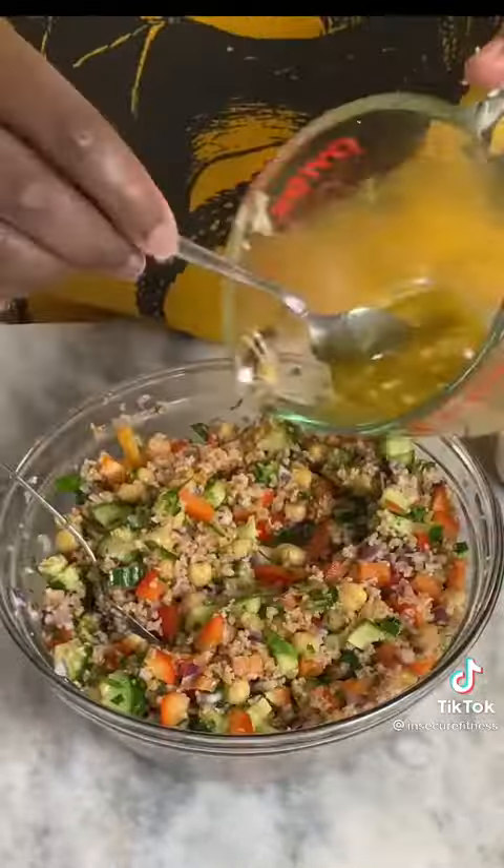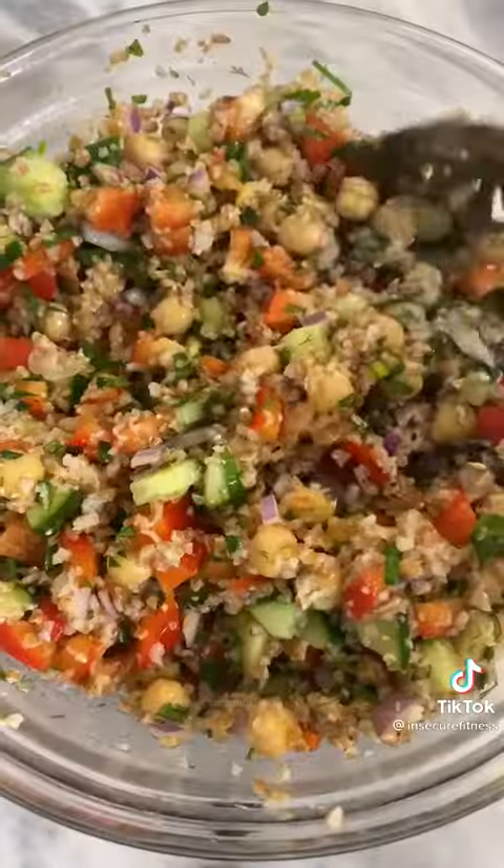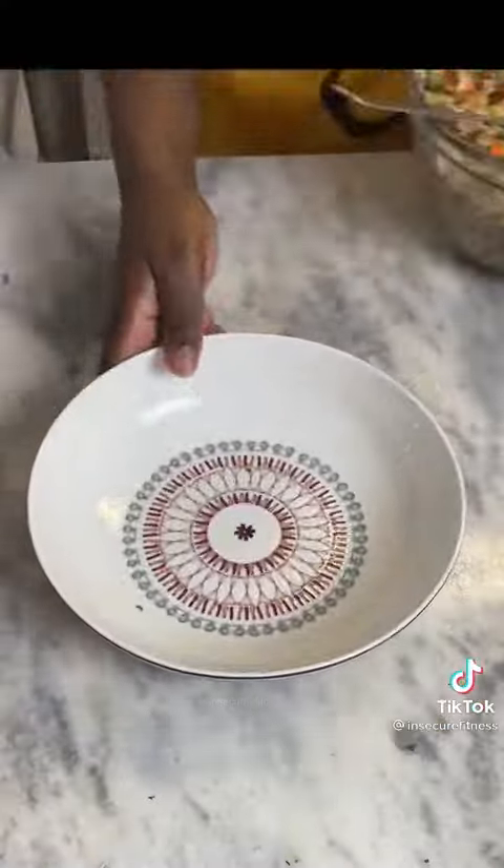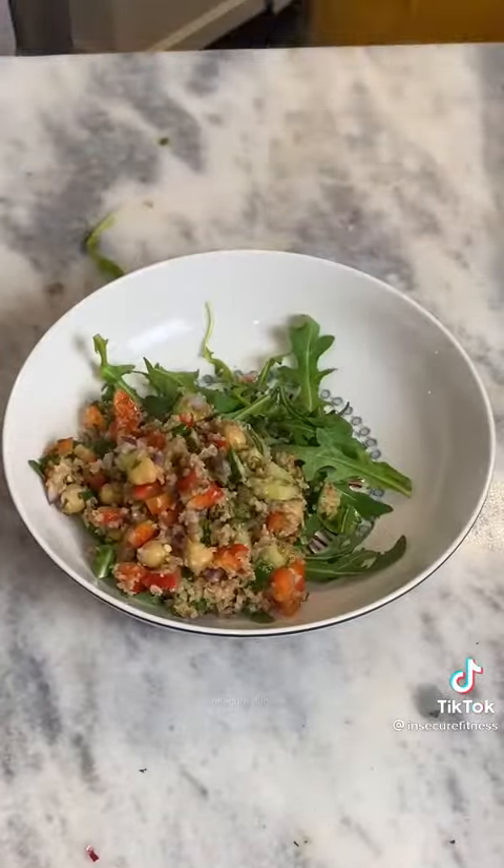I prepare a dressing using some lemon juice, olive oil, ground cumin, and some garlic. Add this in and once everything is mixed up, you can start preparing your Buddha bowl.